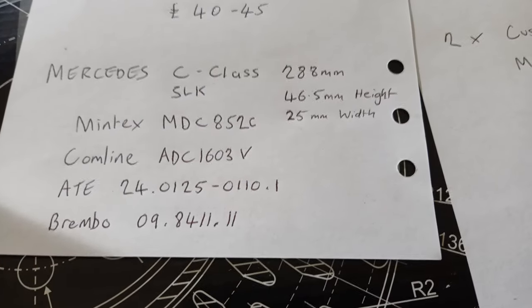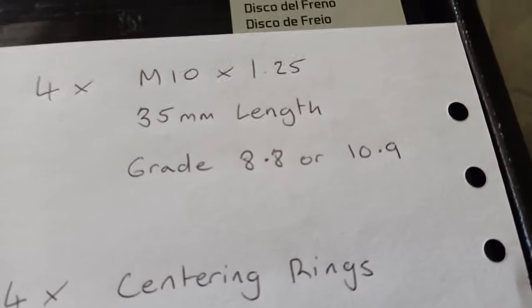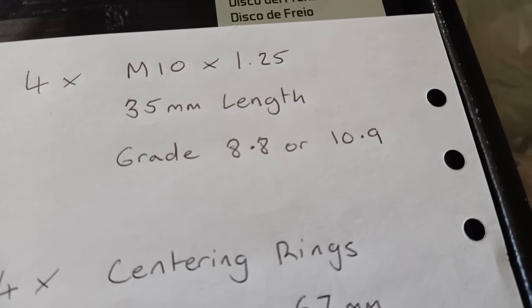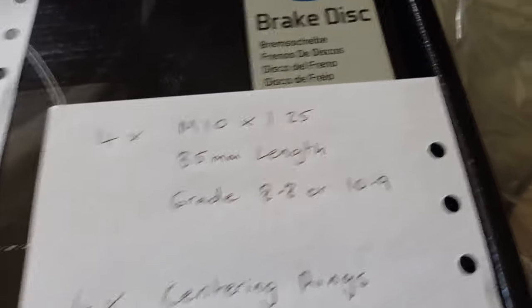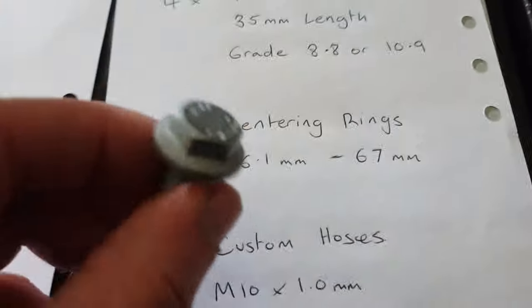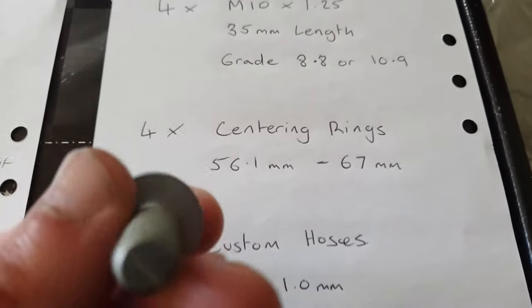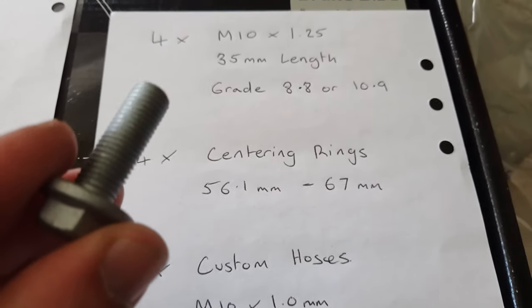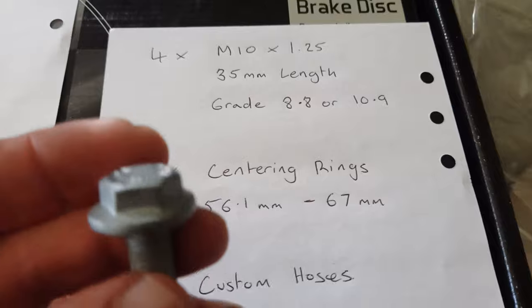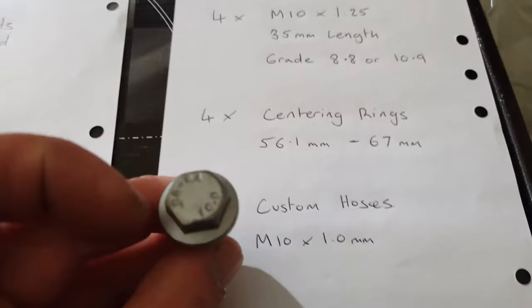You'll also need four M10 x 1.25 thread bolts, 35 millimeters thread length. They need to be good quality — 8.8 grade or 10.9. The ones I bought are nice flanged ones, 10.9 grade, coated with anti-rust, so with that type you don't need a washer. These were about £7.50 for four, delivered off eBay.